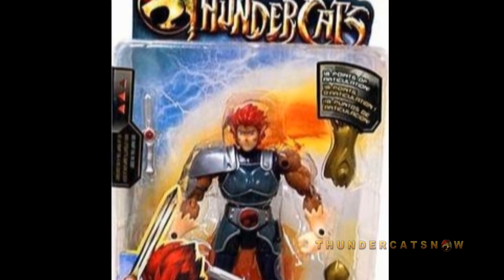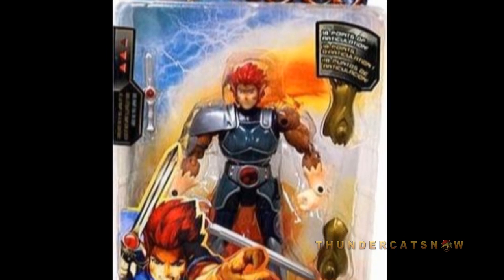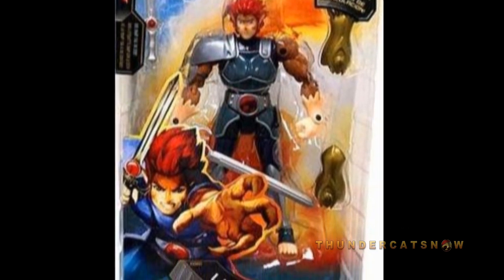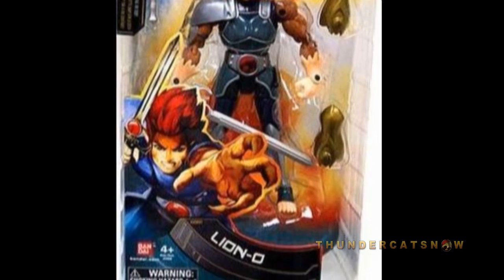The figure comes in a tall blister card package, featuring that same blue-colored design seen across the board on all of the various toys from the Modern Thundercats line. It also features that awesome new artwork of Lion-O on the bottom corner, that is also seen on the 4-inch figure packages.